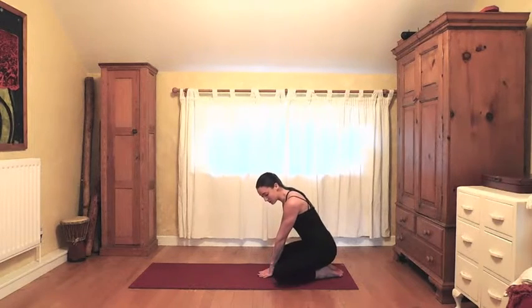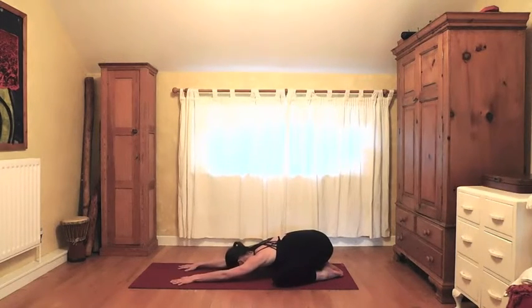Moving into child's pose: bring the knees wide, big toes together, fold forwards. Taking a few Brahmari breaths here — on the exhale we're going to hum and use the vibration to help clear the mind, focusing the vibration from the humming through the mind. Four rounds. Just noticing any shifts in your mental stability, and gently come up.